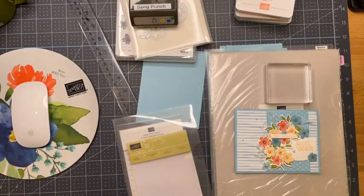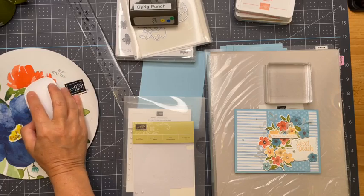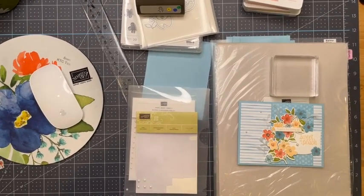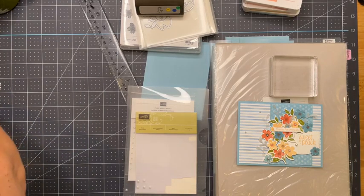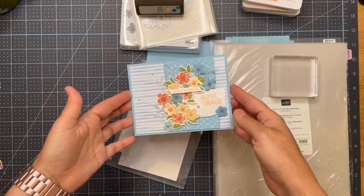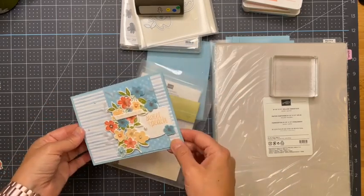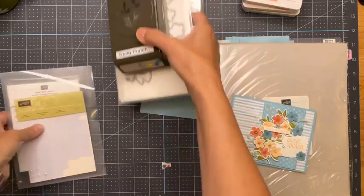Good morning and hello! Happy Saturday — I feel like these Saturdays come around so fast. We have a beautiful card to make today using the Sweet as Peach suite. This is what we're making; I have all my stuff out and we're going to get to it because it's going to take a few minutes and I don't want to keep you too long.